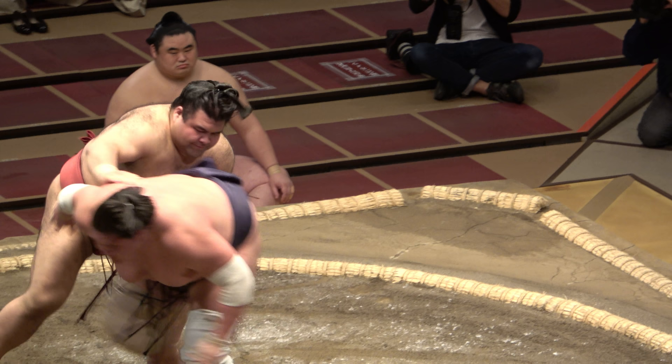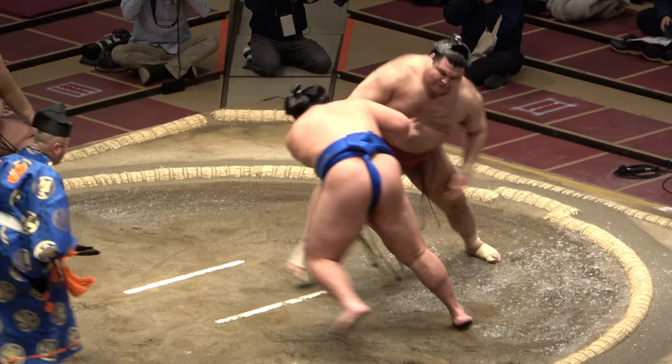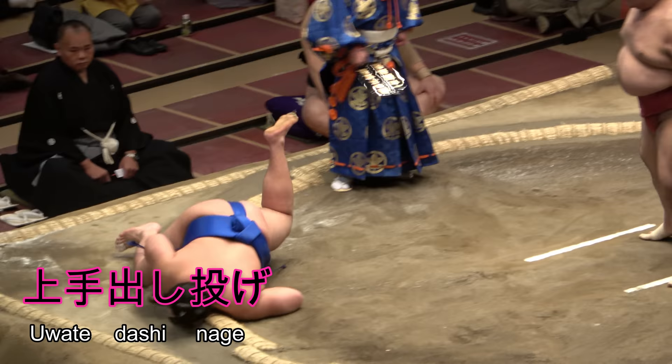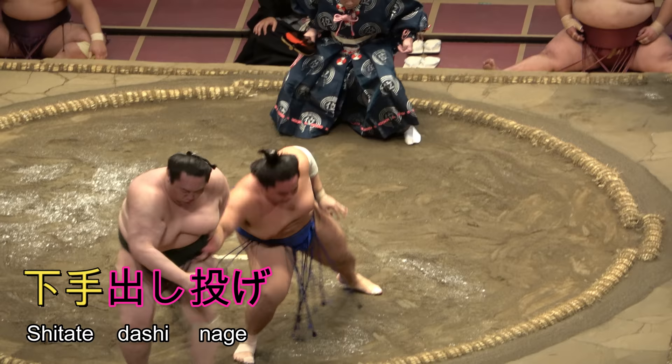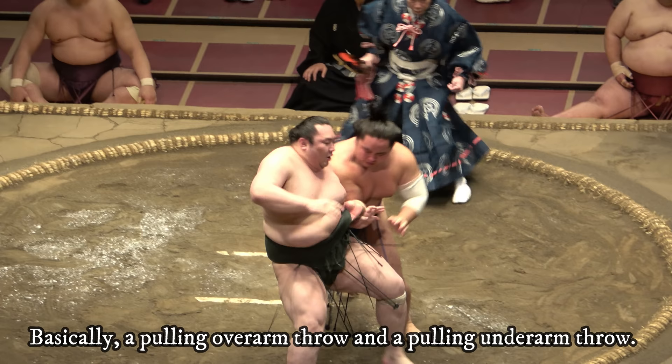The dashi nage is thus a pulling throw, and as you might expect, sumo has two: uwate dashi nage, with the overarm, and shitate dashi nage, with the underarm. In both cases, the foot on the throwing side is the pivot — well, ideally.